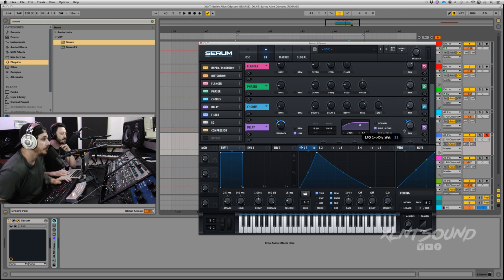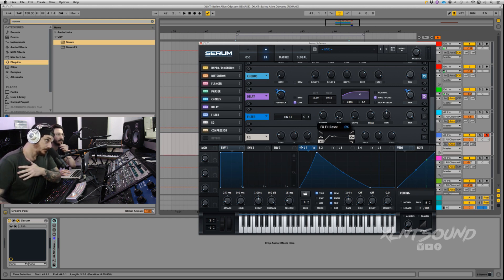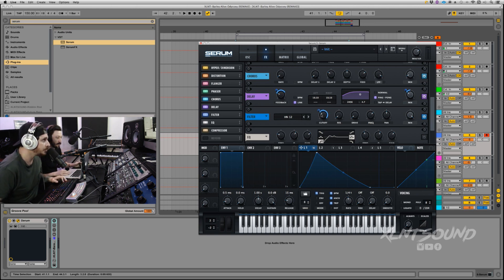Also put LFO 1 on the mix knob — about 19 is what you're looking for. Modulating these knobs can give you some really interesting stuff. Next is a filter — HN12, which is a high-pass notch filter with 12dB. Cutoff at 85, resonance all the way down, drive all the way down, frequency at 68, pan at 50, mix all the way up. LFO 1 on the cutoff — pull that down to about 50. Also put this on resonance so it modulates up, adding a little peak towards the end.